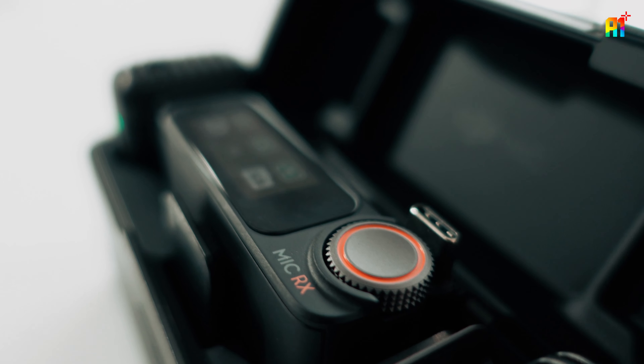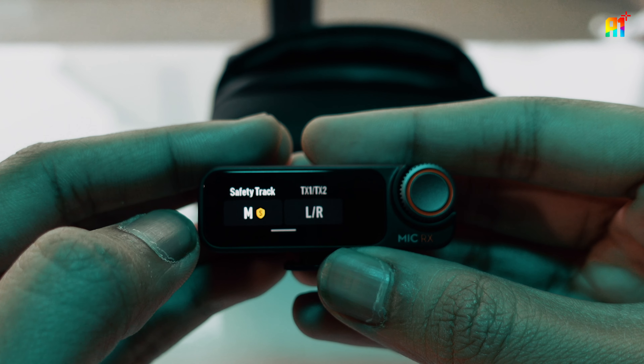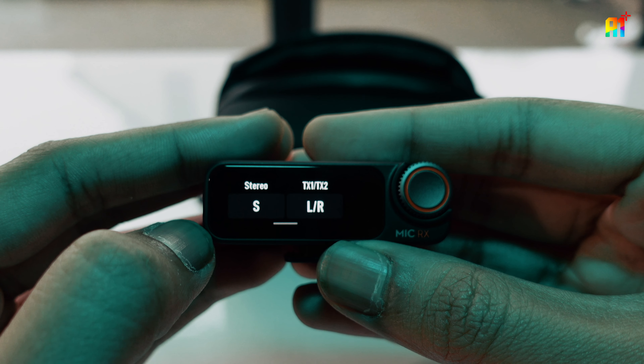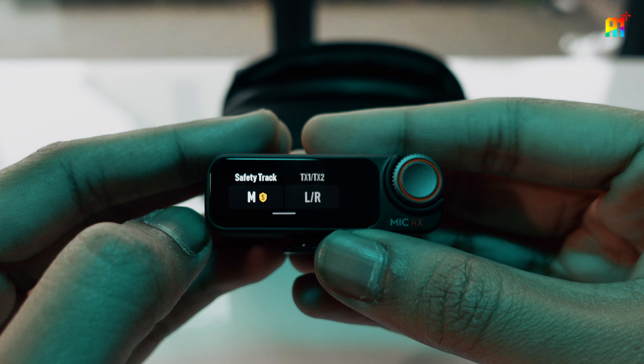The main thing to remember is that while you're using only one of the two mics, set it to mono with safety enabled, and while using both, set it to stereo. Be mindful — it doesn't do it automatically at times, so always check.